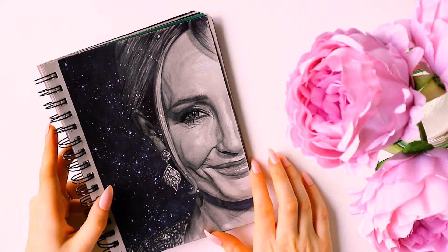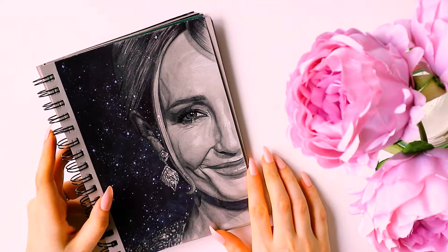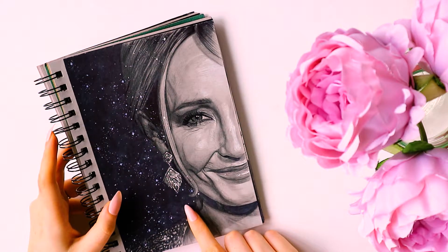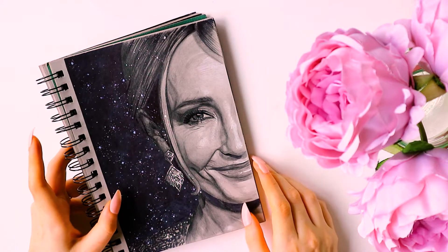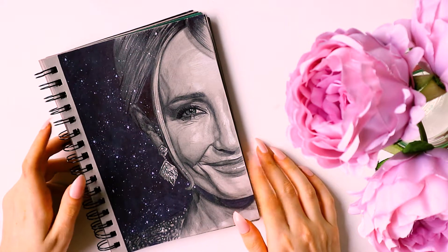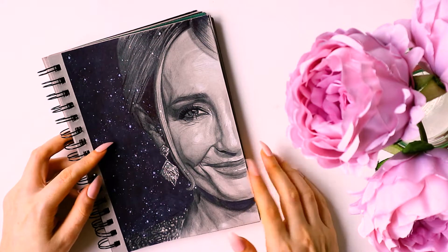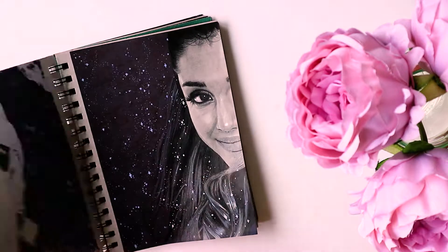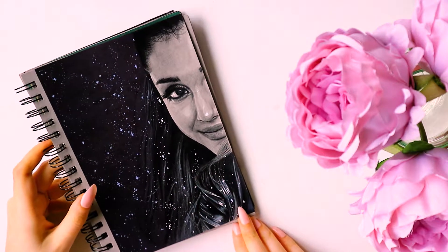The next lady was JK Rowling, and I actually really enjoyed doing this one because I really enjoyed rendering her earring. It's taken from a photo where she's going to an awards ceremony - she's not usually photographed super glam but she was in this photo, with her hair up. I just really enjoyed drawing that earring because it was sparkling and looked really pretty.